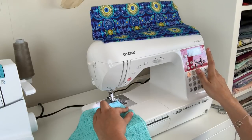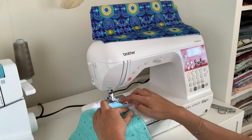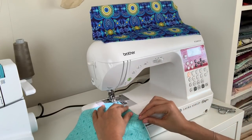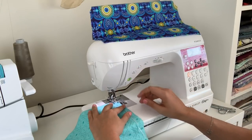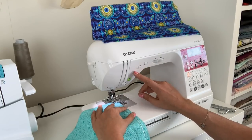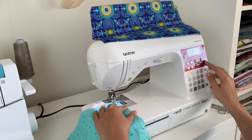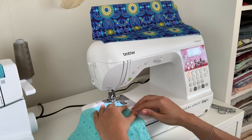I have my machine set at a three millimeter stitch width and a two millimeter stitch length, and we're just trying to get the needle to go just over the dental floss. Okay, and now we are going to start sewing our zigzag stitch — you are going to want to back stitch here. You can kind of test and see if you're catching any of the dental floss at all. You're going to want to widen your stitch width, so just to be on the safe side I'm going to go up to four, and then you start stitching.